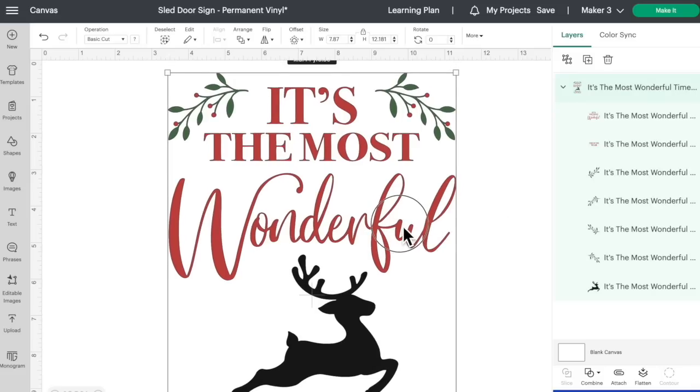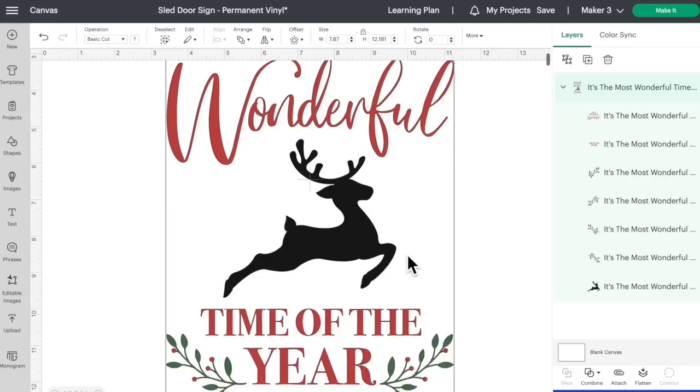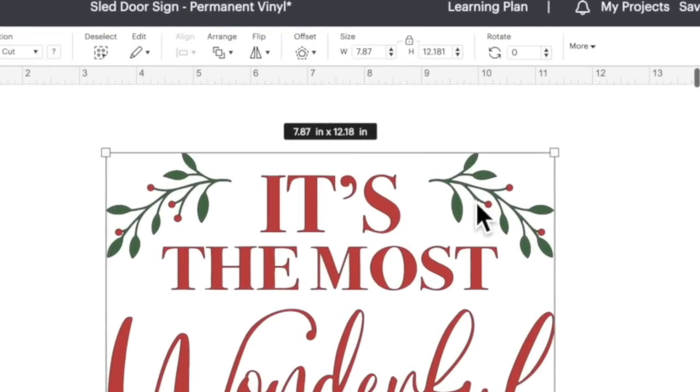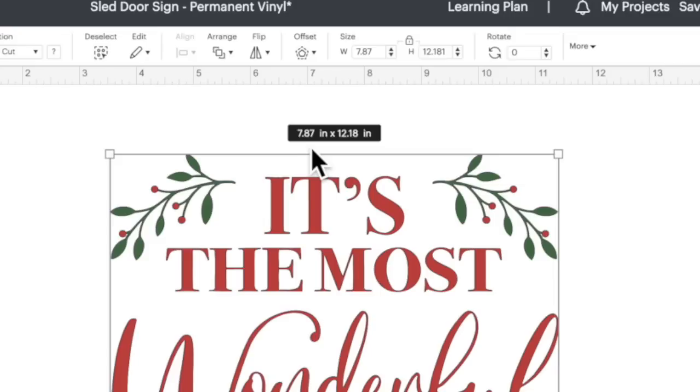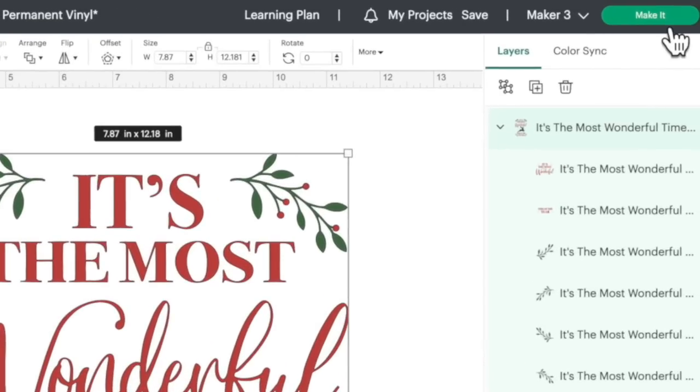This is what we're using today. It's set up a little differently — I designed this as a larger file so we can actually save materials. The red up here is separated from the red down here, and the green for the little holly branches is separate as well, which makes it easier and saves on materials. The files under the door sign category are already sized to fit perfectly onto the door hanger — about a foot tall and a little over seven and three-quarters inches wide. So let's come up to the top right and click on Make It.